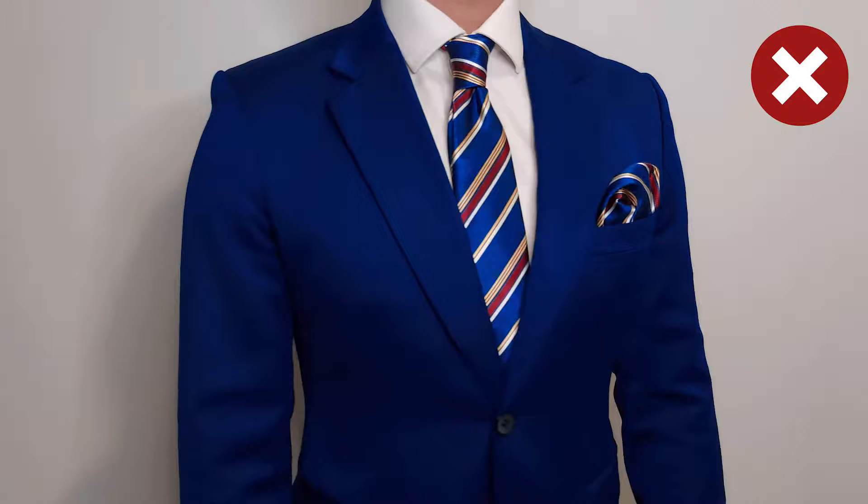Unlike ties, you can wear a pocket square for any occasion, depending on the fold. However, there are definitely a few style rules that you need to follow when it comes to pocket squares. Rule number one: never match your tie and your pocket square — by this I mean the same color and pattern. Doing this is going to make your outfit look tacky and it makes you seem like you have no idea what you're doing and just got a matching set from a department store.